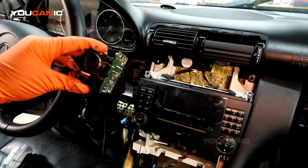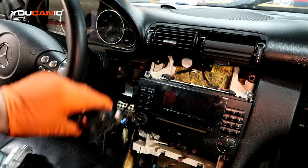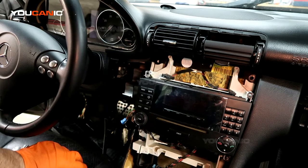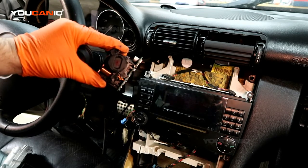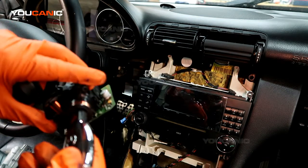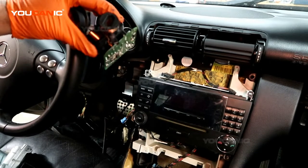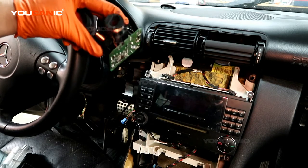If you have two keys, try the spare key first. Keep in mind that the key doesn't necessarily need to have a battery. On these vehicles, the system that unlocks the vehicle remotely is completely separate from the system that unlocks the ignition. You might have a key with no battery that won't unlock the doors, but when inserted in the ignition it should still work if everything is fine. Try the spare key and see if that works.